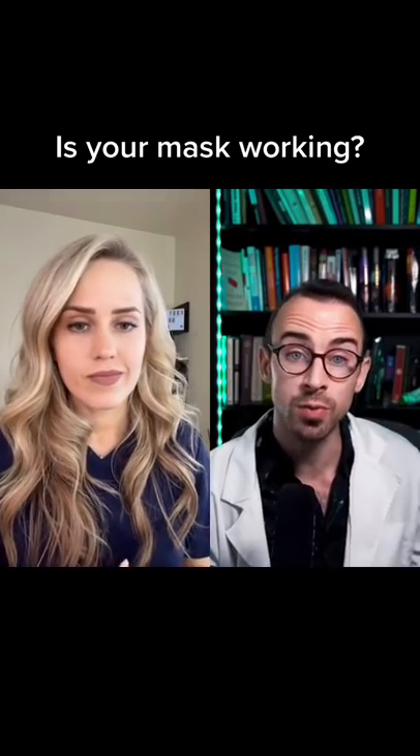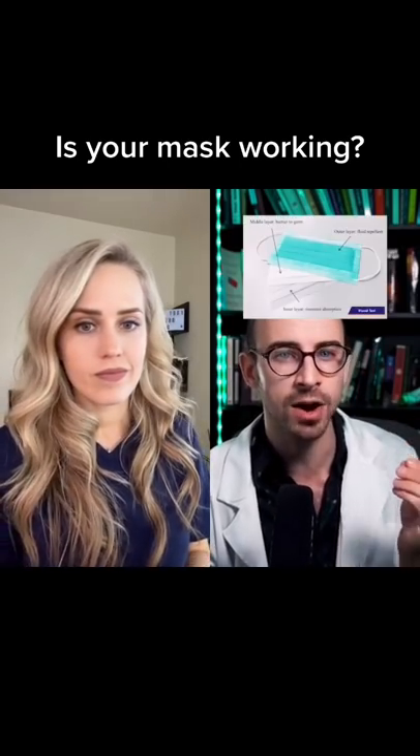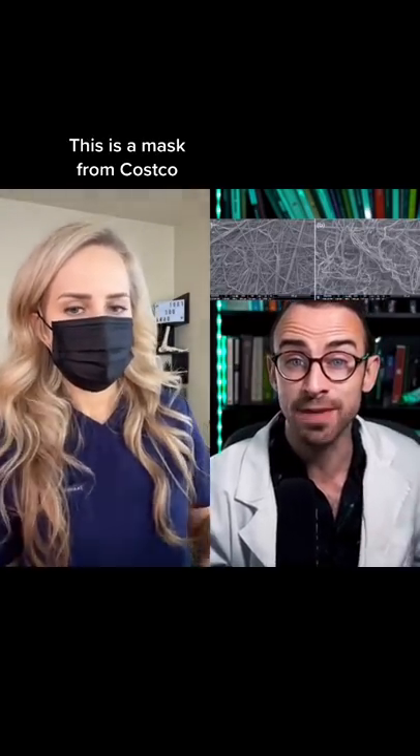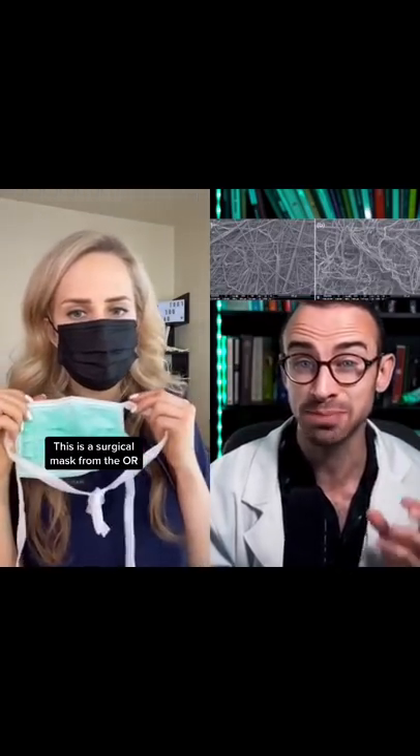The reason why surgical masks work better than cloth ones in general is because they have an inner layer of a material called meltblown polypropylene. This is a super fine mesh of plasticky fibers that can filter out even virus-sized particles.